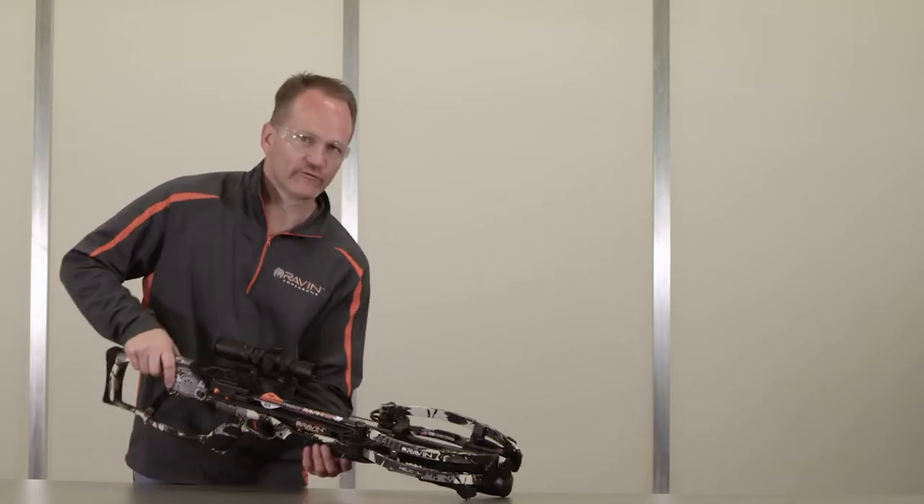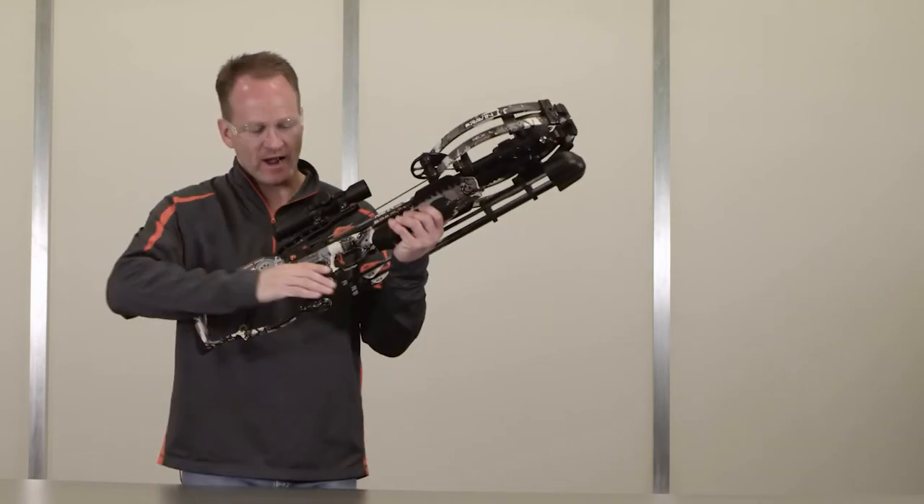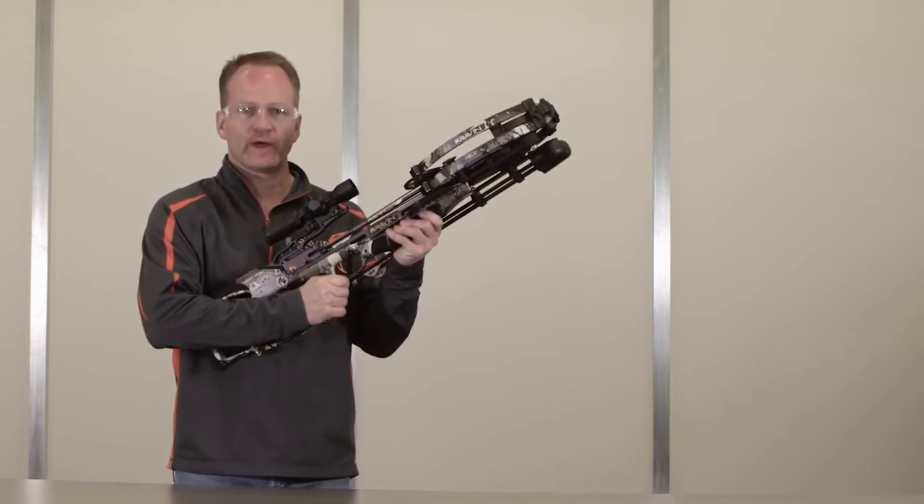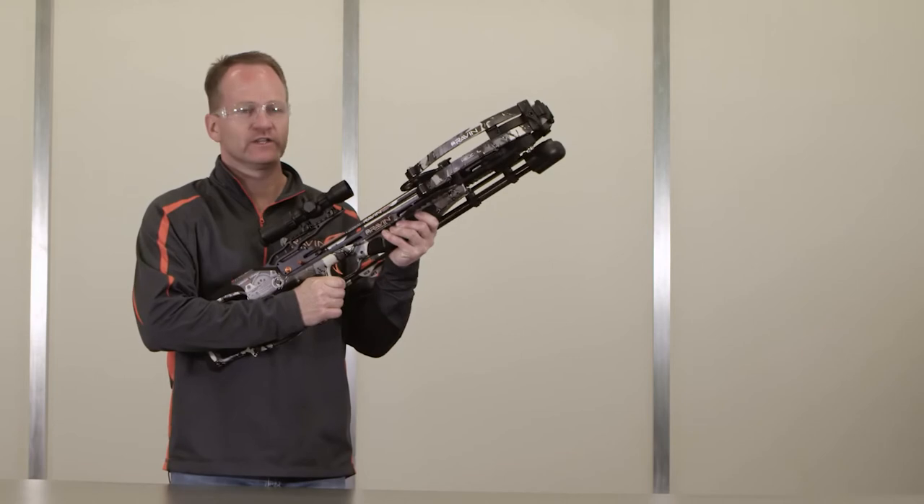Point your loaded and cocked crossbow toward the intended target with one hand on the foregrip, the other hand on the stock. Make sure that your hands and fingers are out of the bowstring path, then lightly press the stock against your shoulder.